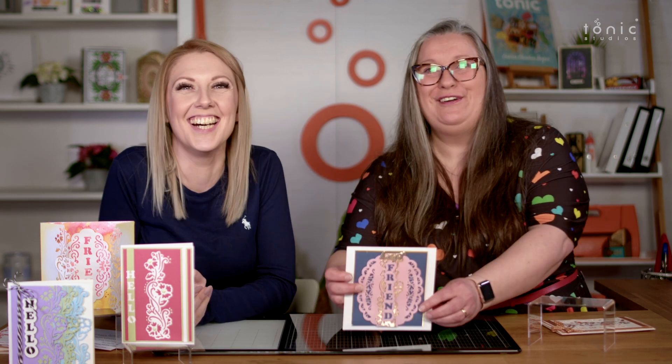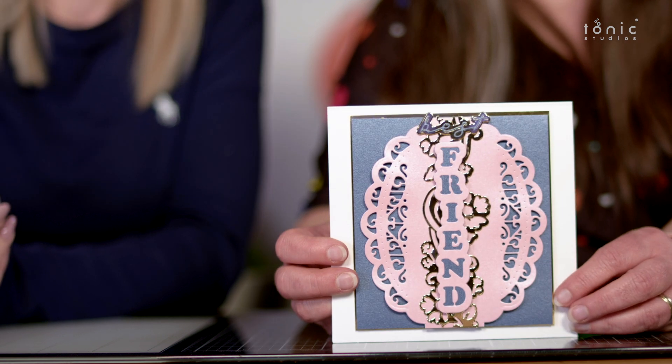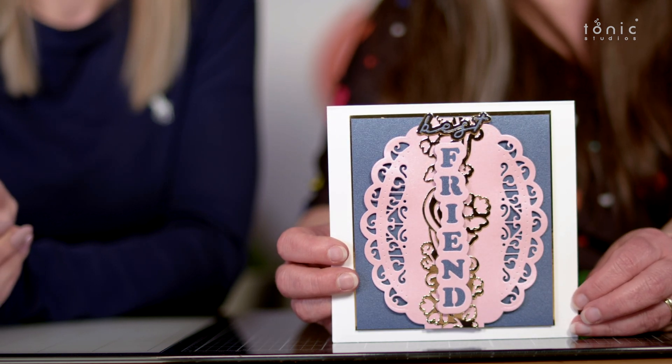Very, very nice. Oh - 'Best Friend'! It's got 'Best Friend' on it. I like the design on that one - it really is pretty. So that's all the samples we've got right now.